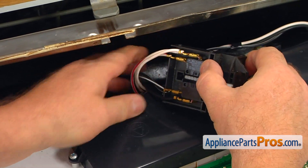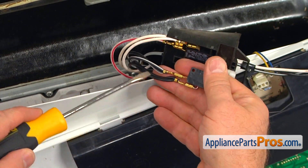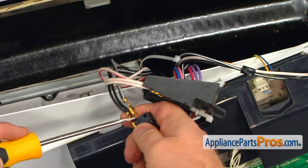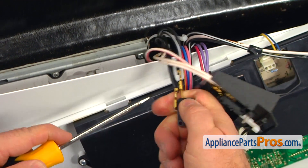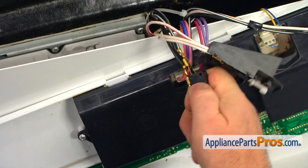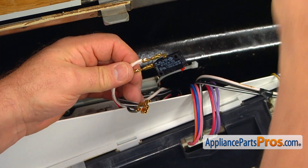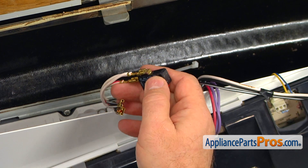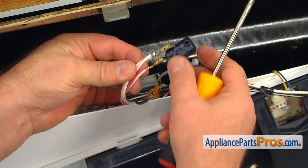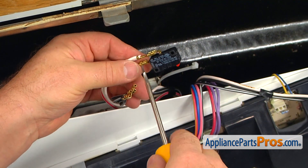The cover should come off, and now we see the switches and the wires. We need to remove the wires. We have two blacks on the common and two blacks with white stripes on the normally open. Let's take the second switch out and remove the wires from it — two white ones on the outside and white and red on the inside.